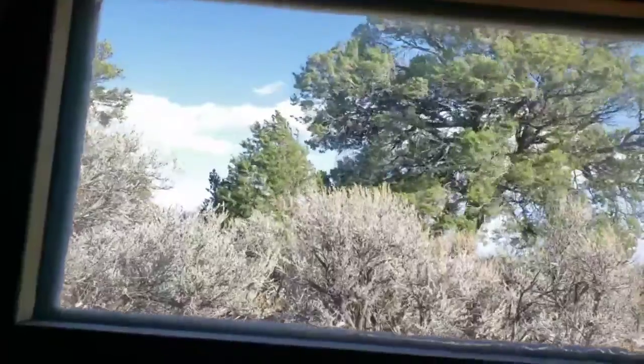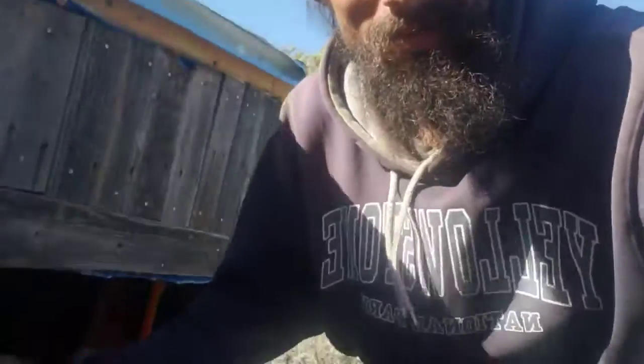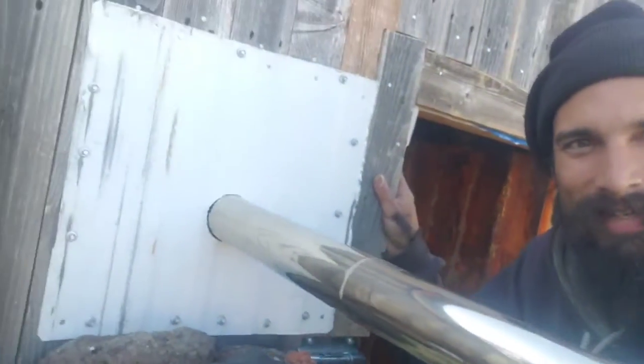Adding a metal stove jack. Even though it's nice and sunny out here today — must be in the 60s for the high — it's a lot colder than that. Getting gusts today up to 60 miles an hour, and my little cabin has survived up to 110 mile-an-hour gusts, so it's built pretty solid. I'll show you guys — I got this stove jack installed.